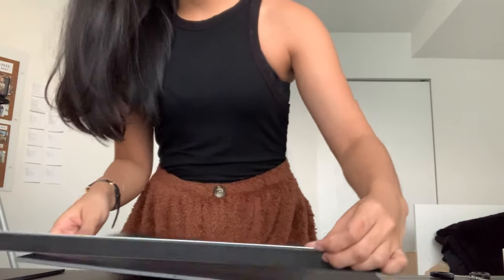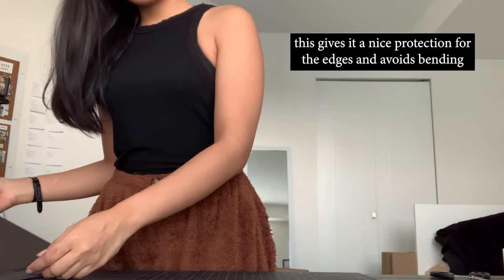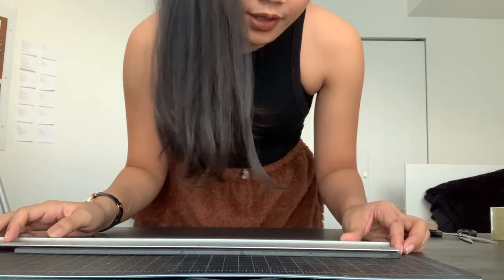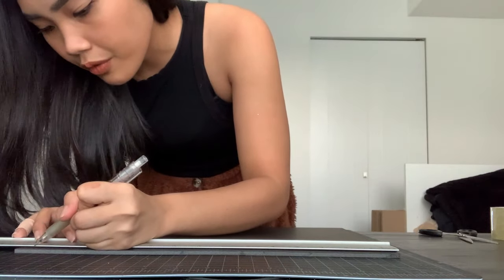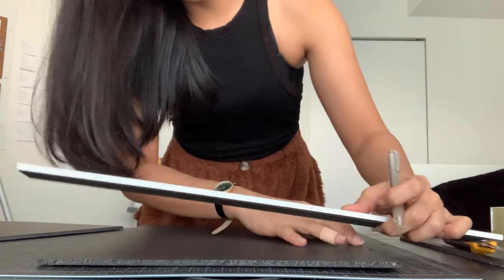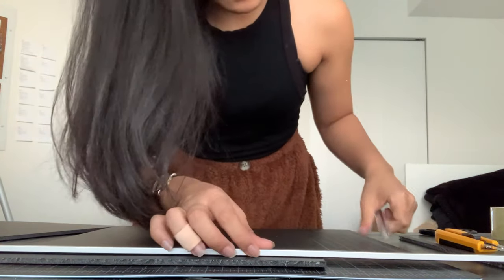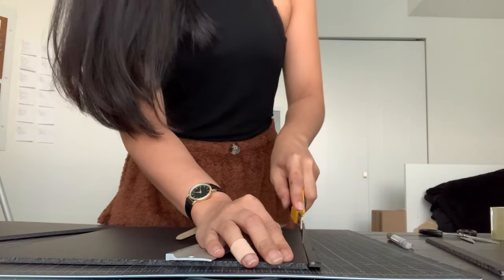These ones are the foam boards that I use to kind of sandwich the glass painting together. However, these ones are in the wrong size, so I'm just going to quickly fix the size — 14.5 by 14.5. It's really important that I cut this properly because it won't fit in the box if I don't. Okay, so I finished cutting the foam boards that I need.